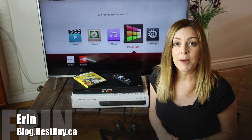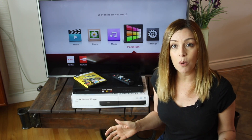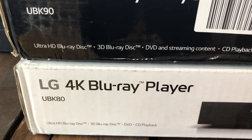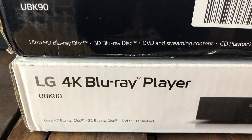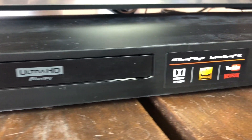I'm Erin for Best Buy Canada's blog, and I recently received these two LG Blu-ray players to test and review here in my home for a couple of weeks. I've got the LG UBK80 and the LG UBK90. While the machines are similar, there are some differences which we'll get to.